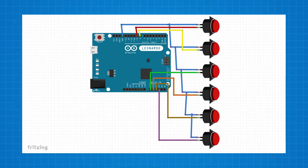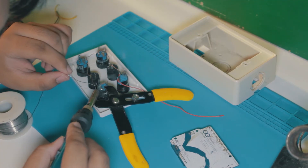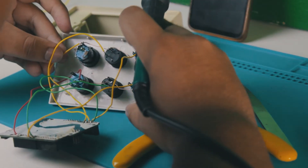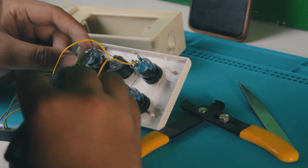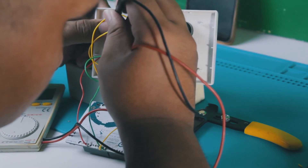Here's a simplified diagram for the wiring. I started by soldering all the grounds of the buttons to the Arduino Leonardo. After that, I used the pins 8, 9, A0, A1, A2, and A3 to attach the buttons.